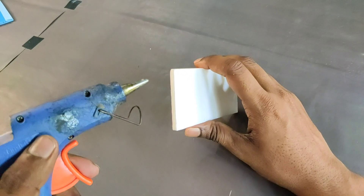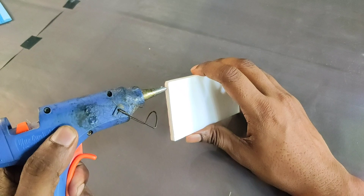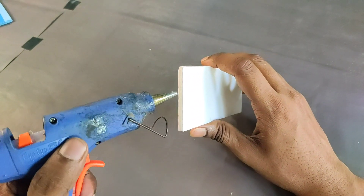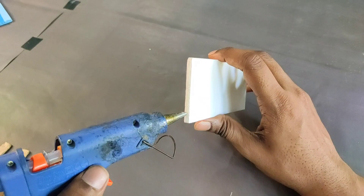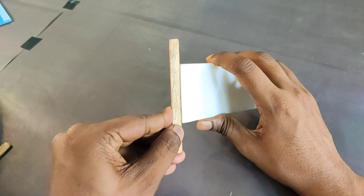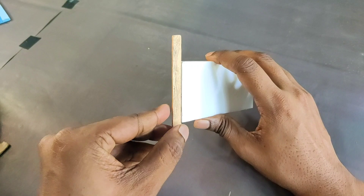Now I need to attach the popsicle sticks and plastic board. Here I use hot glue, but you can use super glue if you want to make this type of frame, because hot glue is a very weak thing. Super glue is very simple and very hard.